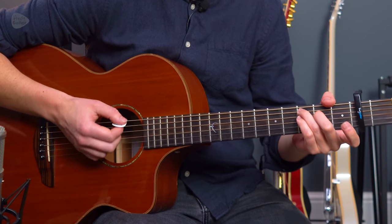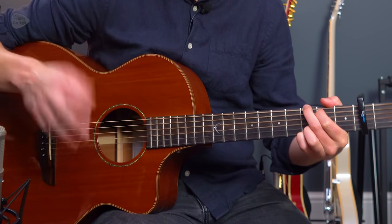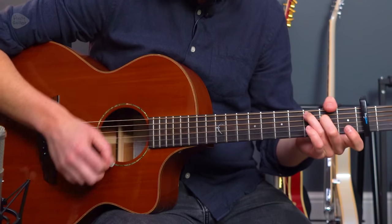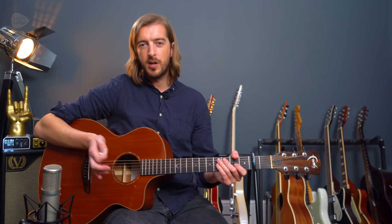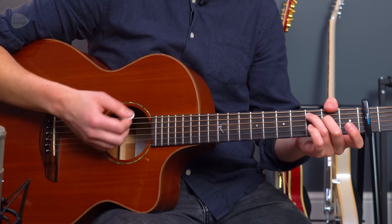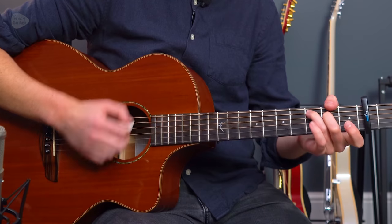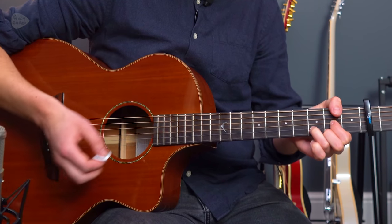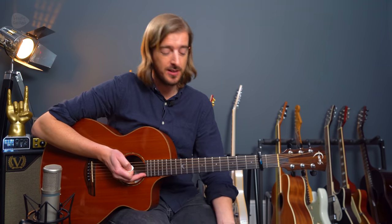As an option, what we can add is: open, first finger down, first finger open, and then continue as normal. When we do that option we don't worry about the muting at all — we just do down, up, down. That's an option that's a little bit closer to the recording. The lack of a mute means it's a quicker change — that's the real thing there.